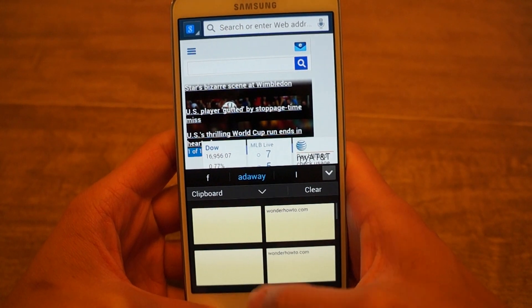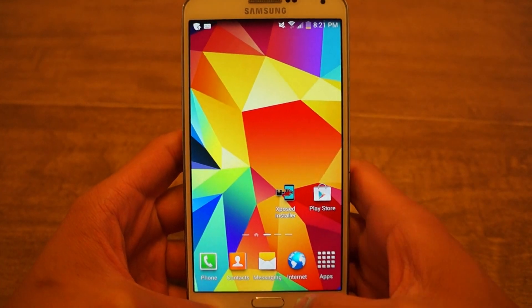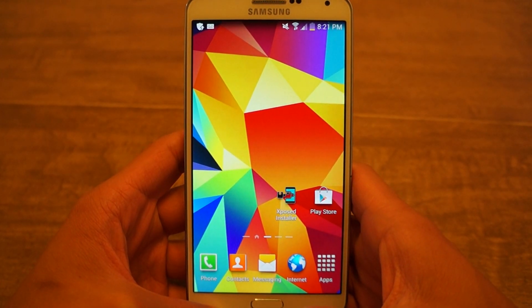It's that easy. That was how to get native clipboarding in Android. Be sure to like, comment, and subscribe, and check out the full tutorial on GadgetHacks.